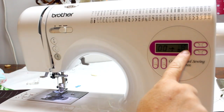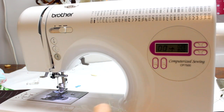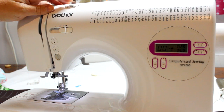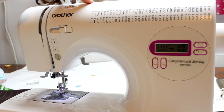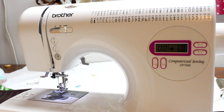On my machine I have a minus and a plus button, so I just adjust as I go. Some machines will have a dial — this dial on my machine is for tension, but on some machines a second dial controls stitch length. On my mom's old Kenmore, she would choose her stitch length from a dial up top.